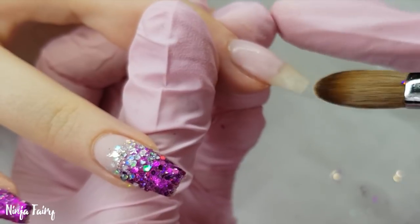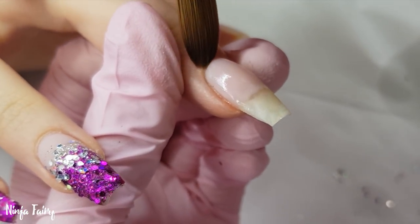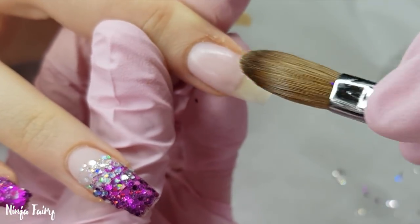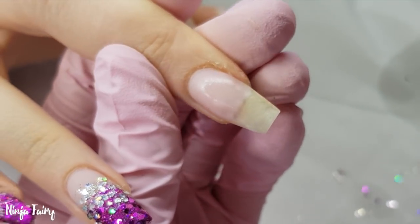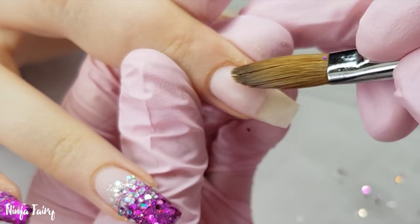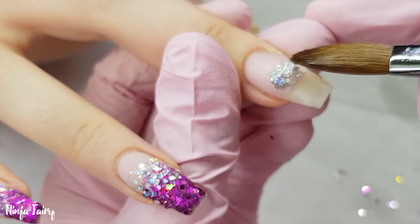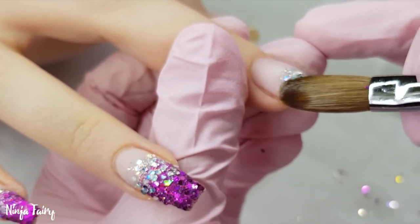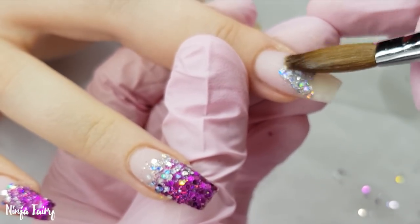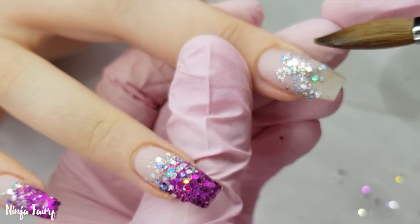I find that the best way to break in a brush is to use it on clients and yourself — it naturally takes the shape you use it in. If it splits in the middle, it really doesn't affect me whatsoever. All you have to do to rectify it is dip it in your monomer and wipe it on your paper towel, and it puts it back to normal. I will do a full video on how I do that with my brushes. This set is just simple so I can't speak about the nails too much — I'm doing exactly the same thing throughout the entire video.